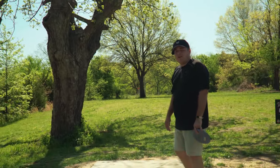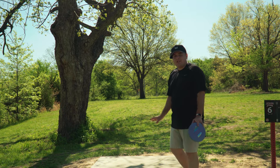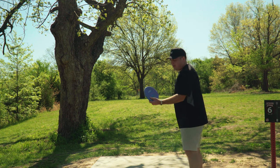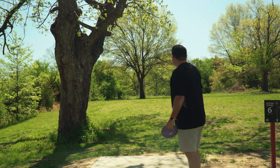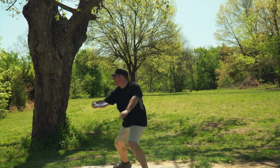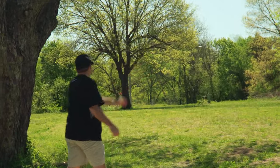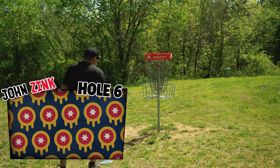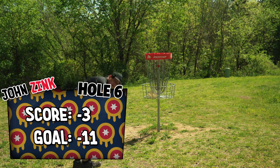Hole six, par three, 184 feet. No OB to speak of. Not really a great spot for the camera, so bear with me — you should be able to see it right behind the tree up there. We're going to go AVR3, just play a hyzer around it. It plays like an upshot. Should be good. Drop. And I think we're parked. Two in a row. Can we make it three?